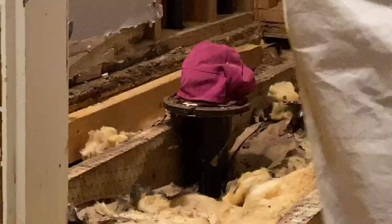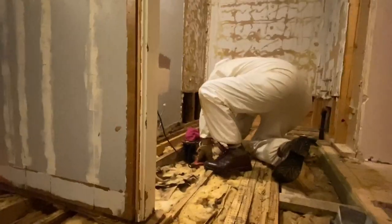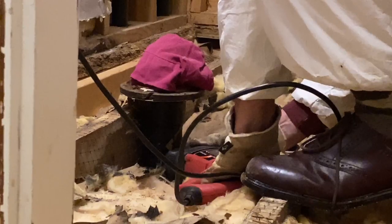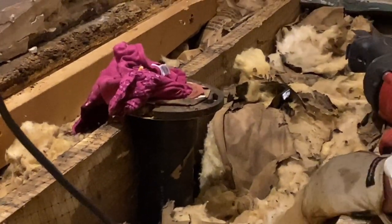He's measuring one more time to make sure he's cutting the right size. First he will have to cut this drainage pipe where the toilet was — he took the old toilet out because we're going to move it to the other side of the room. He cut some but needed to change the blade.